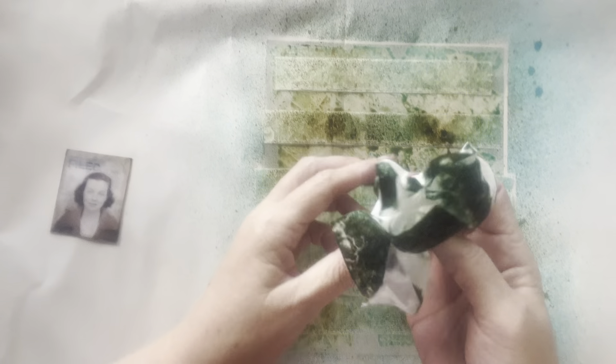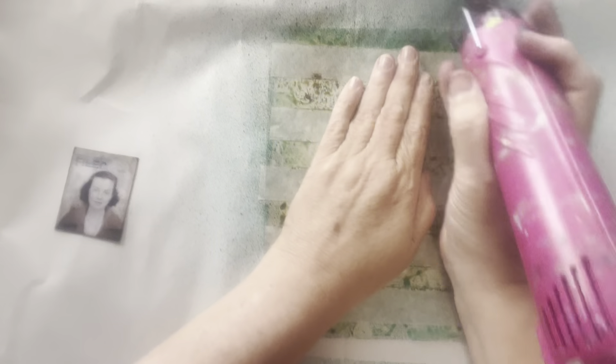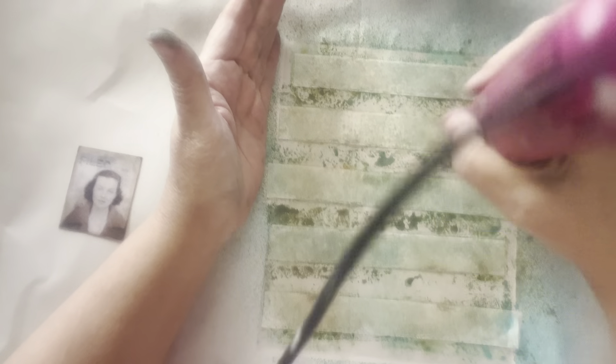Oh look at that — how juicy would that be! Now a lot of that is on there. I'm using the heat gun to dry it. I don't know how good it is on acetate — I might burn the acetate. Imagine that, burning the acetate! I'm just going to make sure it's dry. Yep, just dry.